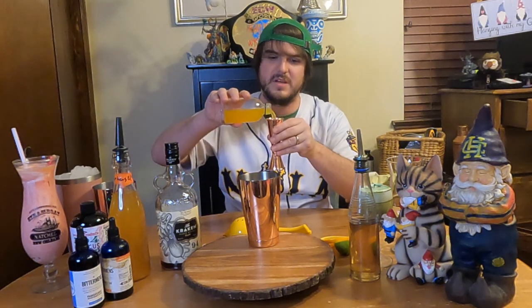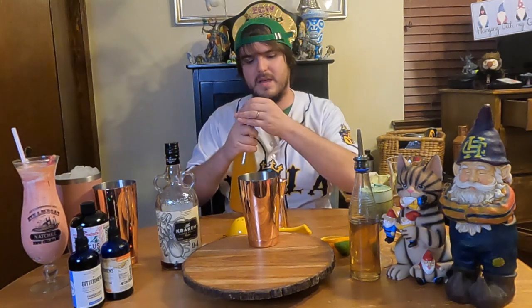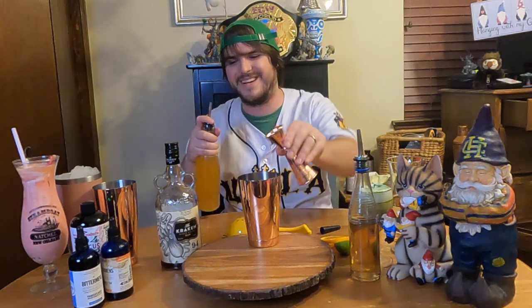So we're going to do three ounces of rum, two ounces of passion fruit. A true hurricane should have passion fruit. A lot of times you'll find hurricanes that don't use passion fruit, but the original would use either passion fruit or passion fruit syrup. We're just going to use passion fruit juice. And now here is an ounce of orange juice — get our nice citrus going to make it not so sweet.